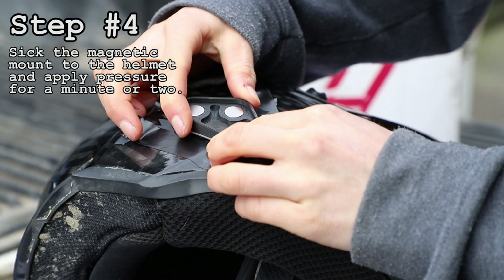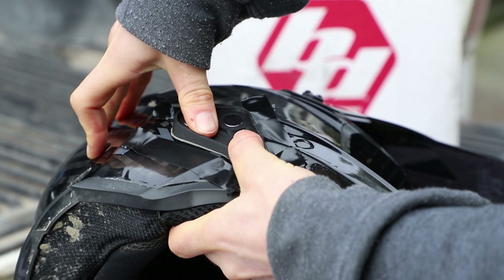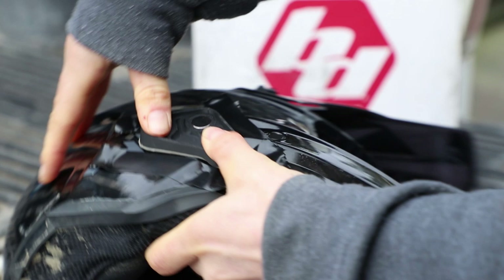Once you get your area all marked out, you're going to stick on the mount. Once you've got it in place you want to hold lots of pressure on it — I held it on there for a couple of minutes just to be safe.